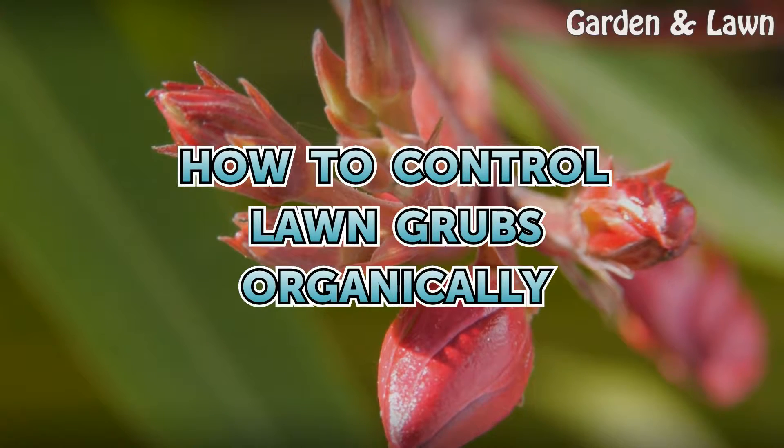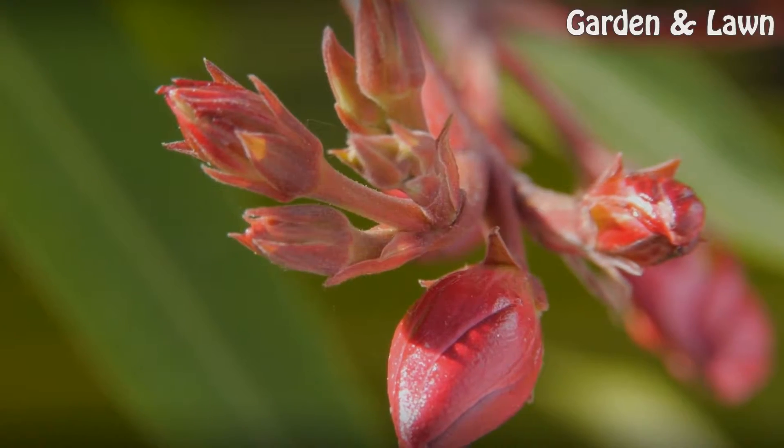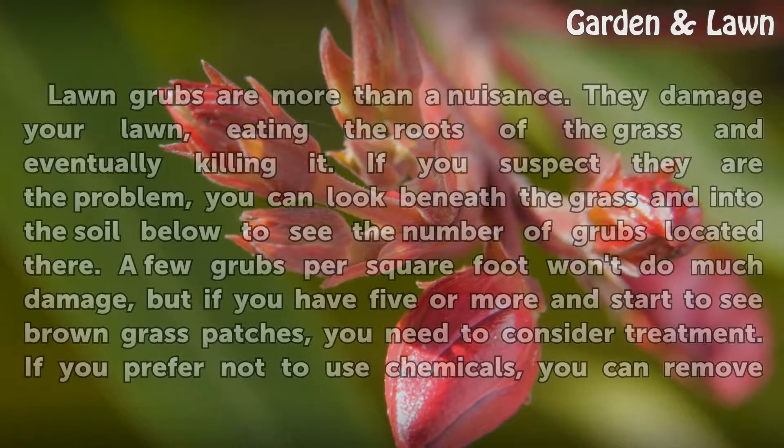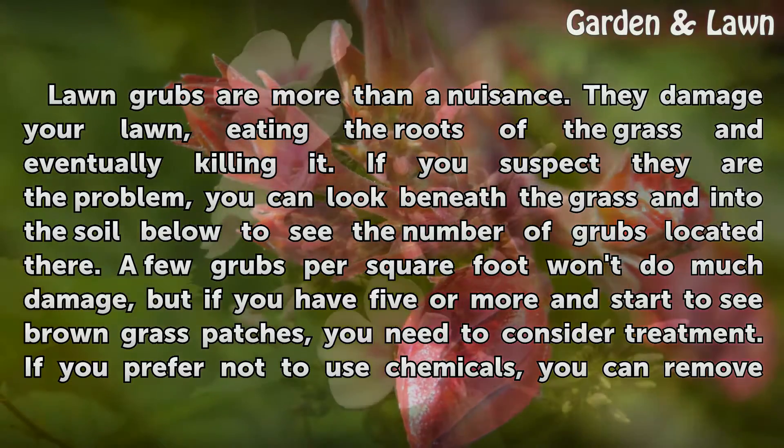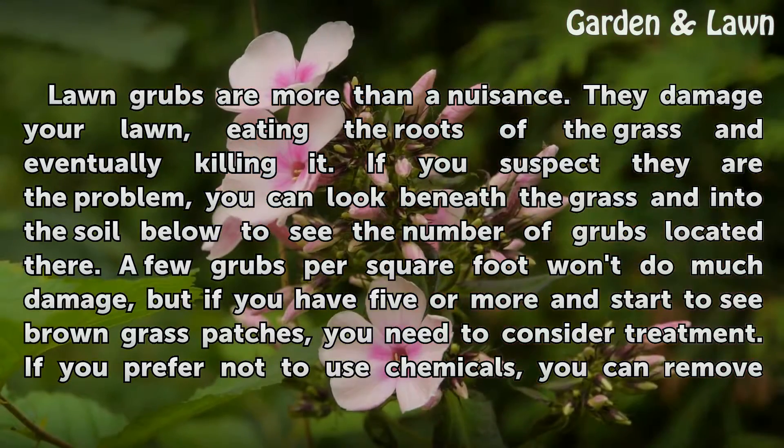How to control lawn grubs organically. Lawn grubs are more than a nuisance — they damage your lawn, eating the roots of the grass and eventually killing it.